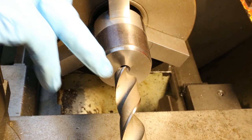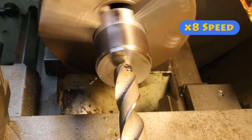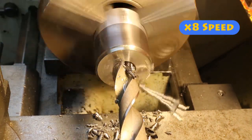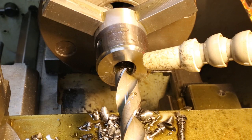We have a 20.5mm diameter drill in the tailstock and we're going to be drilling 25mm deep. On a slow speed, we turn the lathe on and start drilling. And there we go — the hole is drilled to a depth of 25mm.